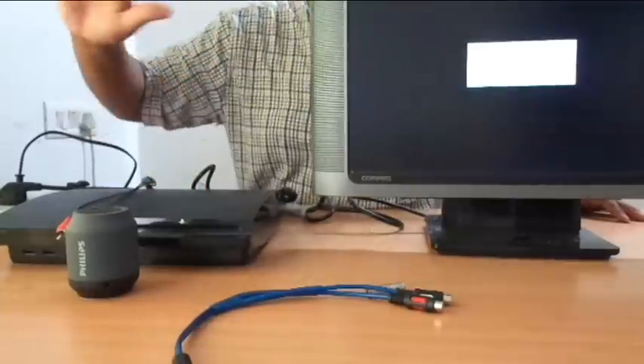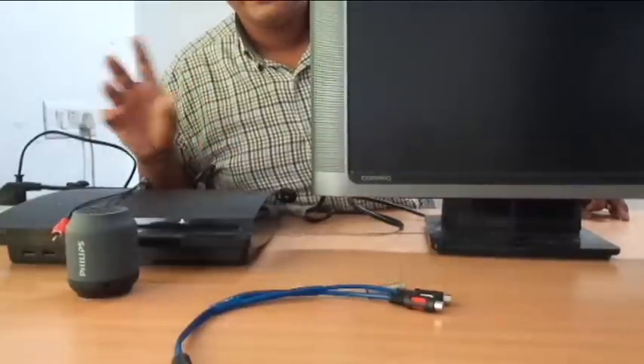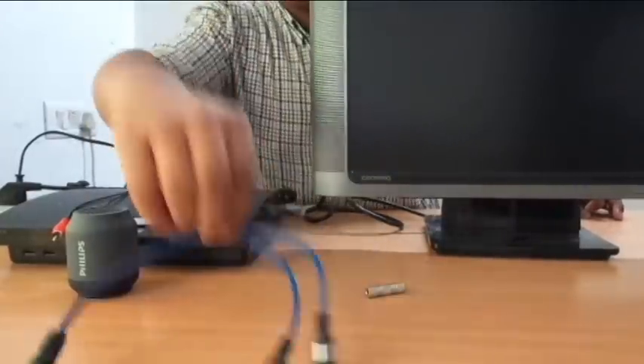Power is in to your PS3 as well. Now if we turn this on, technically we will get the video. But we still need audio, so for audio we need these.